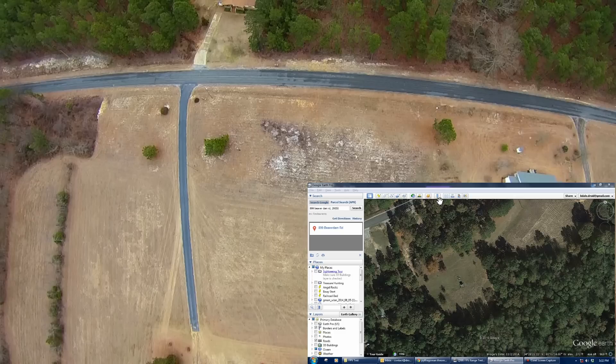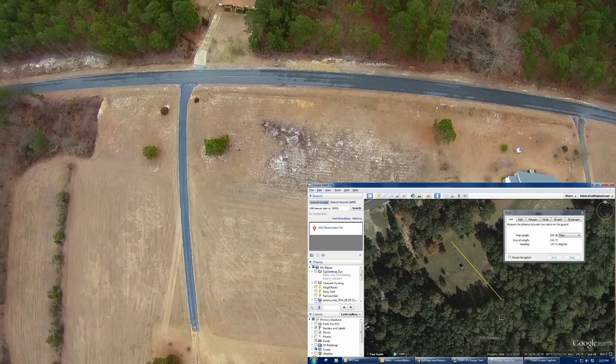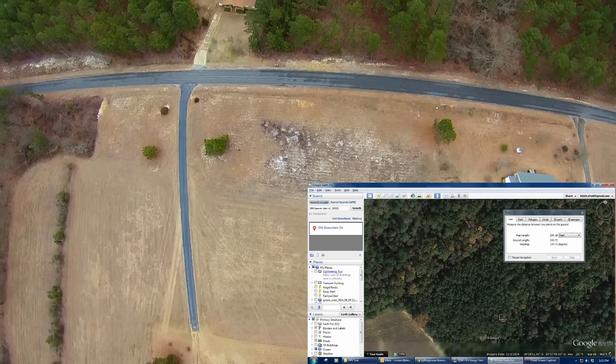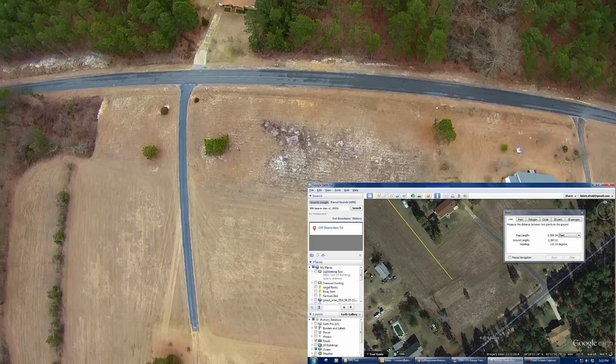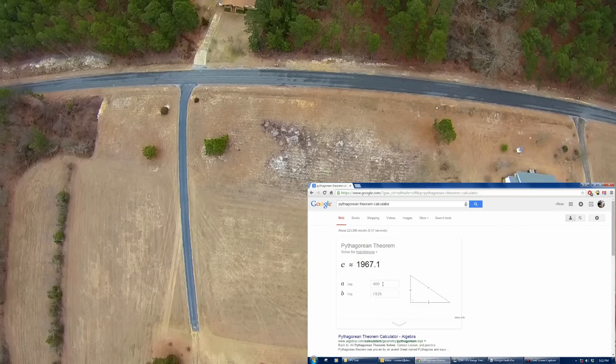We're going to calculate where we first got a little bit of frame loss. We've got our takeoff point and we flew down here and lost our frames. We started getting that little bit of loss right about here, right before that tree. As you can see, we've got 2,320.95 feet. We're 400 feet high and got 2,320 on the ground, so our total slant distance was 2,354.23 feet.